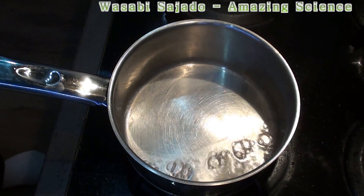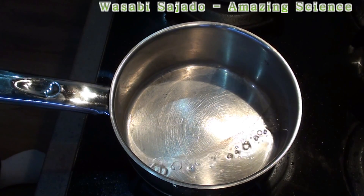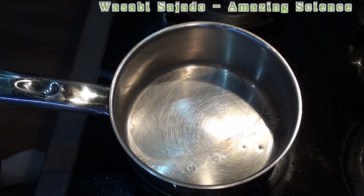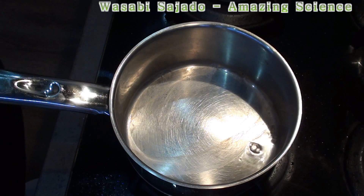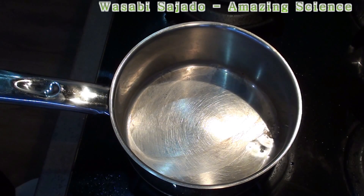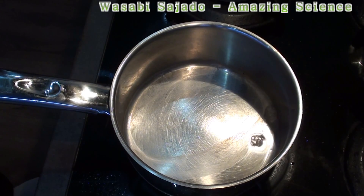So this is it. You saw it's very amazing how the water is behaving at absolutely different temperatures. It's really amazing why it is so different at such a hot temperature. Okay, that's it for today.